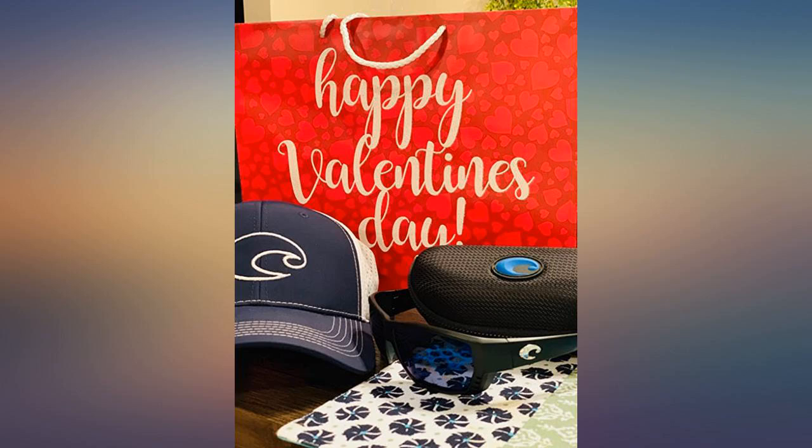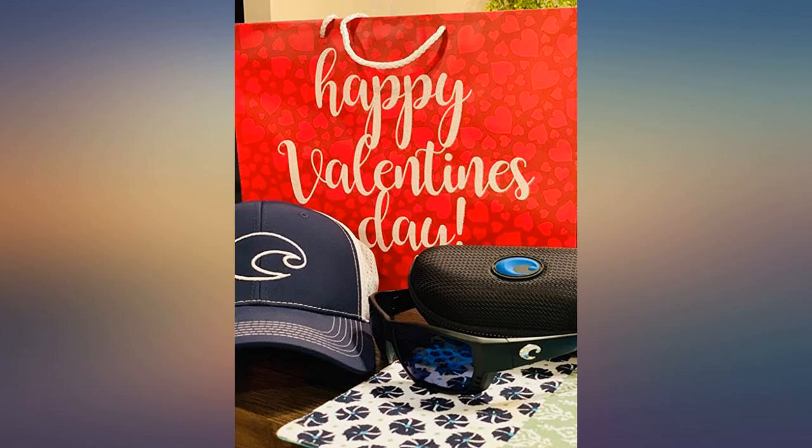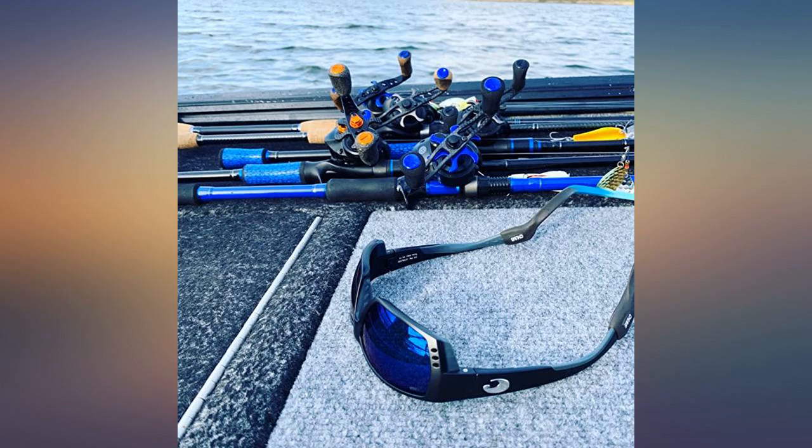The box came slightly banged up in the soft packaging they were shipped in, but the sunglass case provided extra protection. Regardless, these glasses are absolutely amazing — unreal clarity. They cut through the water for excellent visibility and all colors just pop with these lenses.